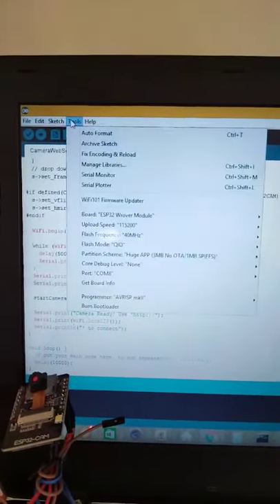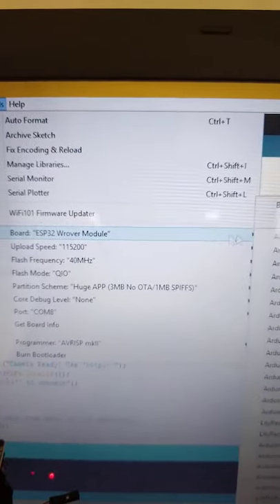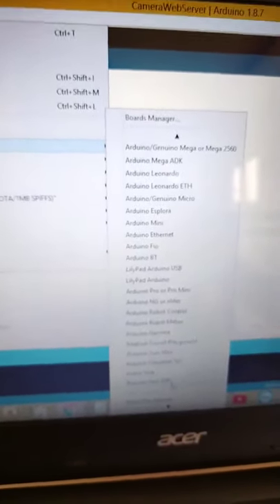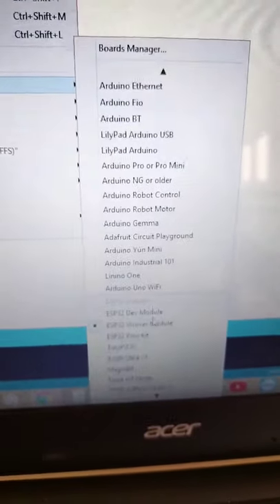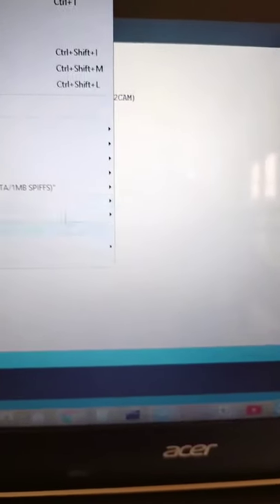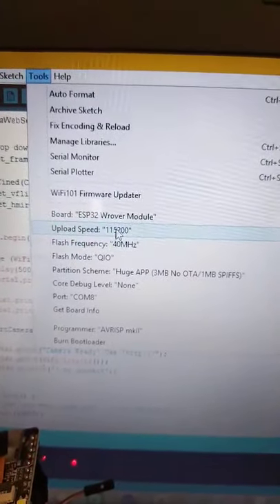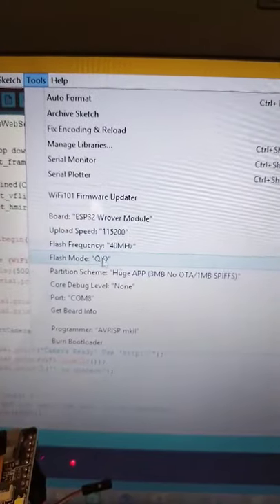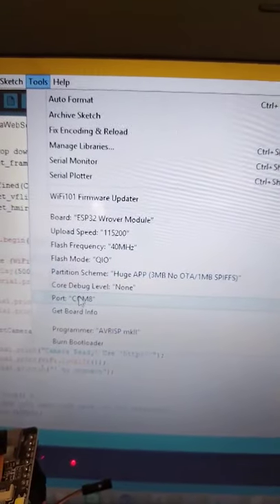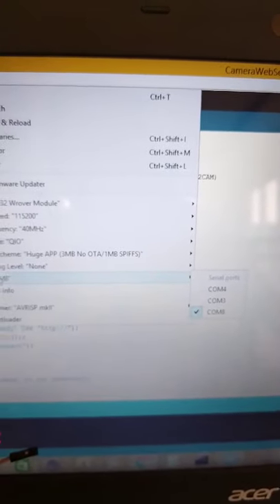Another thing you need to do is configure your board. You need to properly select the board you are using — so select it here. The board I'm using is the ESP32 rover. Then go back to Tools: the uploading speed you need to change to 115200, set the frequency, mode to QIO. Also make sure to select the correct COM port where your Arduino board is connected.